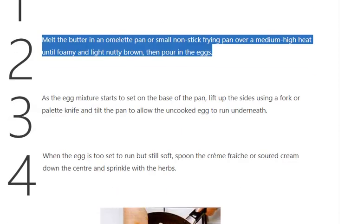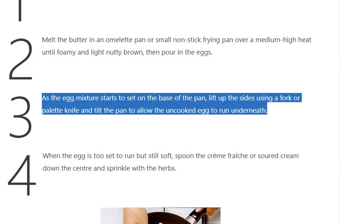Step 3: As the egg mixture starts to set on the base of the pan, lift up the sides using a fork or palette knife and tilt the pan to allow the uncooked egg to run underneath.